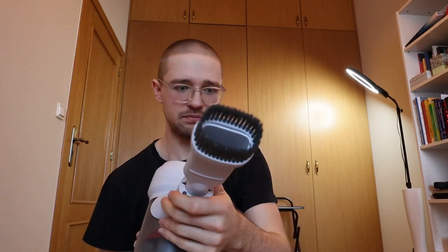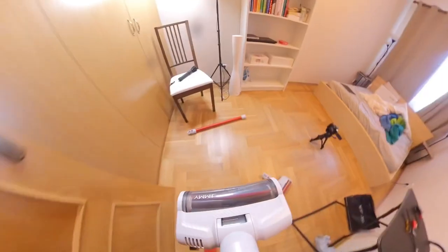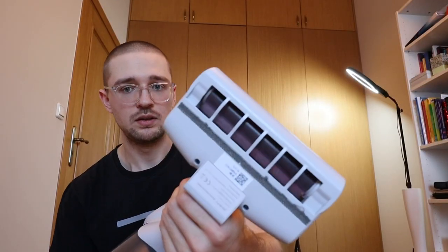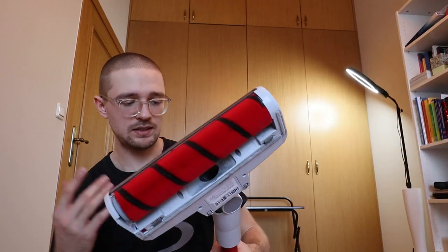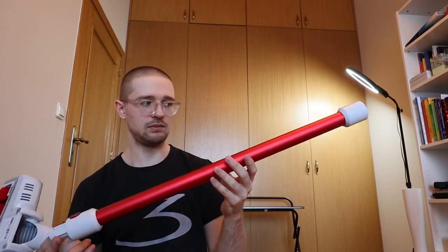You can use this one for small stuff, and this one for even smaller stuff. This cleaner head attachment is for your sofas or if you want to clean the inside of your car - it works pretty well. I've cleaned my sofa with it a couple of times. And the pièce de résistance is naturally the soft roller cleaner head.